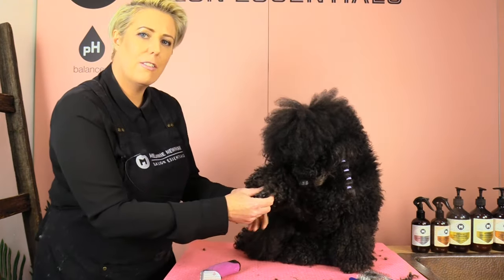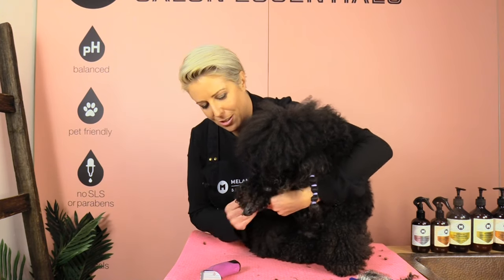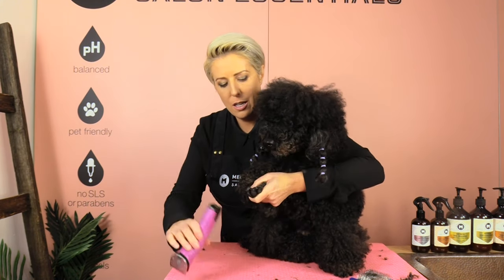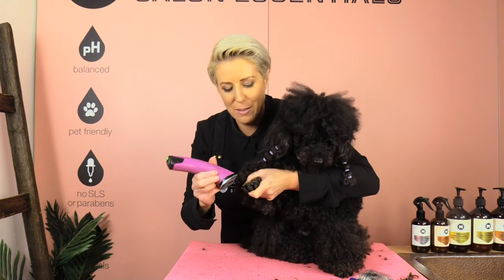If you find it's really hard to groom your dog in this direction because your dog is pulling a lot, a good tip is to come behind your dog so your dog is nice and supported by your body weight. Clipping this way gives you more control when your dog is pulling.